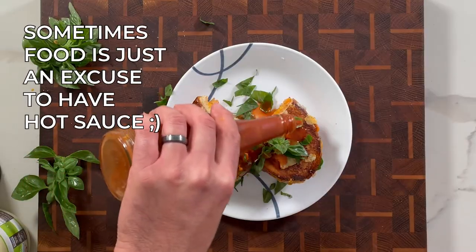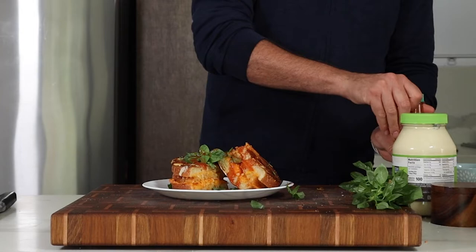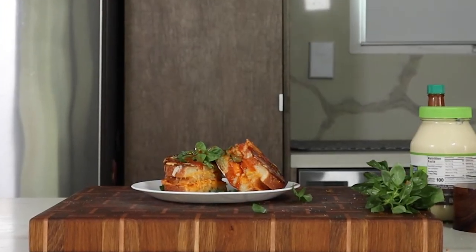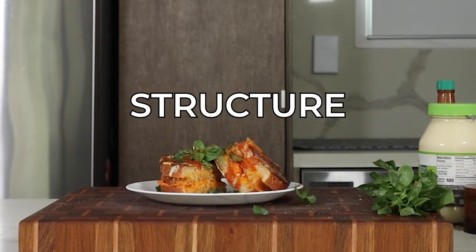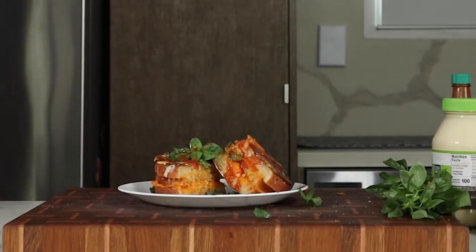So why add a top deck to an already great sandwich? Well, sometimes I like to add a little more to my grilled cheese — mushrooms, fried onions, bacon — and a double-decker adds more structure holding it all together better, and it opens up so many more possibilities.